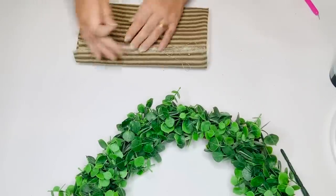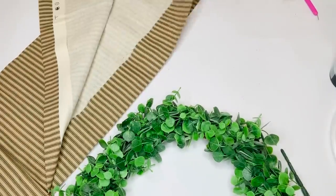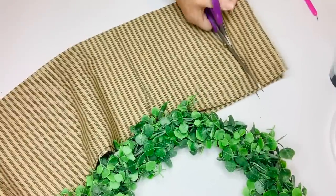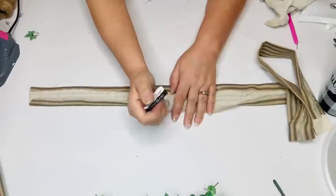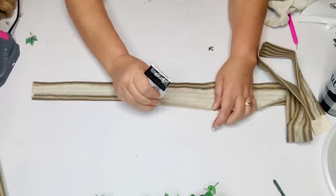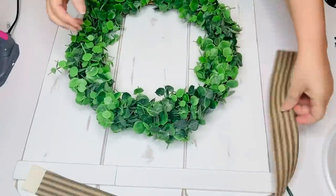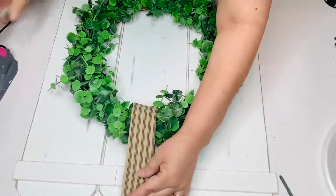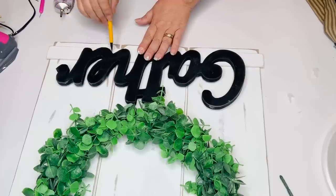Originally I had planned to use the buffalo check for the ribbon on my wreath to hang it from, but I really wanted to use this ticking fabric that I've had forever, so I decided to use that instead. I'm cutting a strip off of the fabric, folding the sides in, using my iron to press them down, then going back in with some fabric tack to make them all nice and secure. Then I'm going to wrap it around the wreath, attach it to the board with hot glue, wrap it around to the back, and then put my gather sign at the bottom. Using E6000 and hot glue I'll get that secured as well.